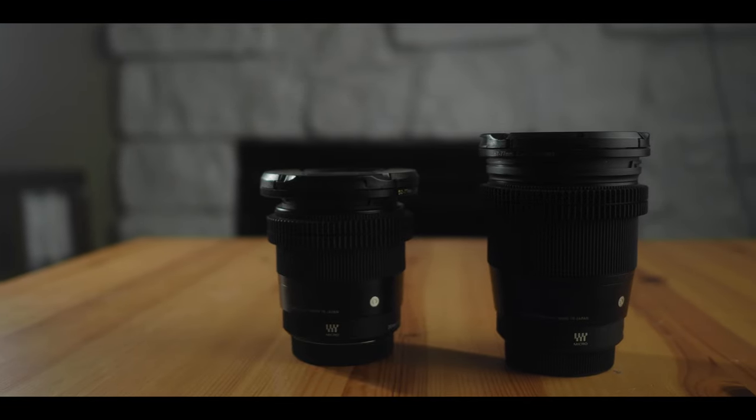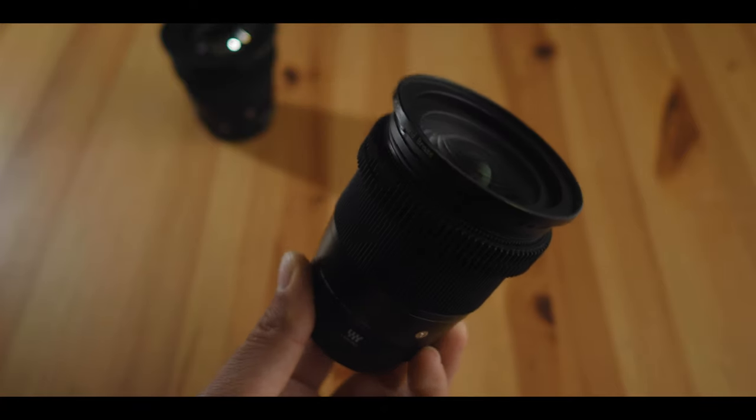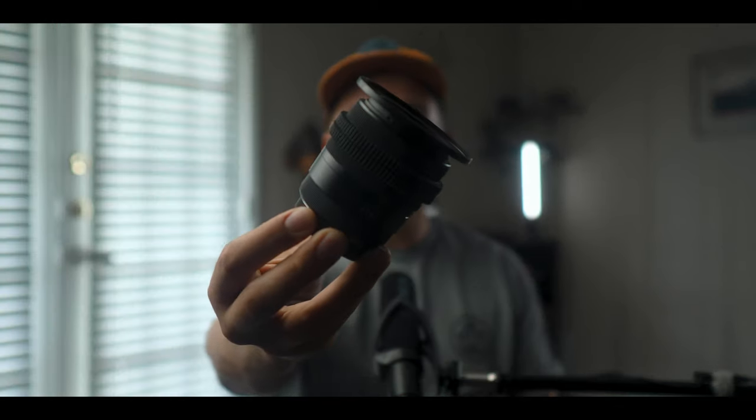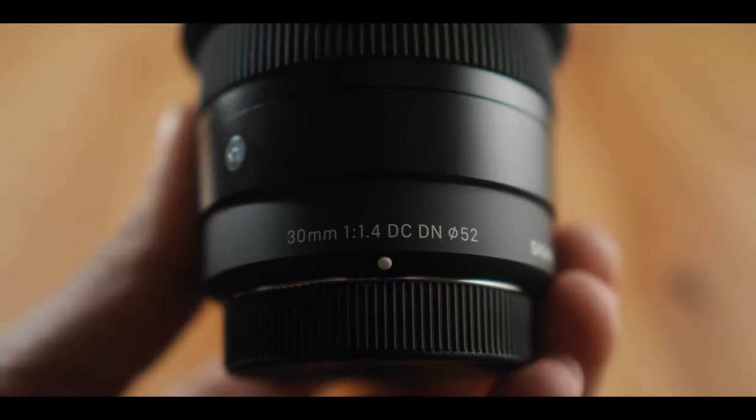One way I've done that recently is by getting a couple of lenses that I think are going to work really well for me. I've used many different lenses in the micro four-thirds system, but I wanted a couple with a really consistent look. I use the Sigma 16mm for micro four-thirds, but I wanted a complementary lens that would be a little bit tighter for more portrait-style shots. So I picked up the Sigma 30mm f1.4, also in Sigma's contemporary lineup for micro four-thirds, Sony E, Canon M, and Fuji X.